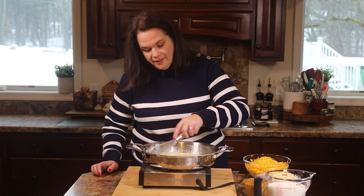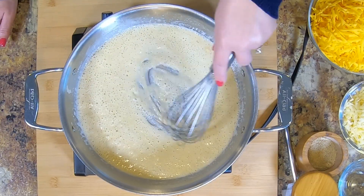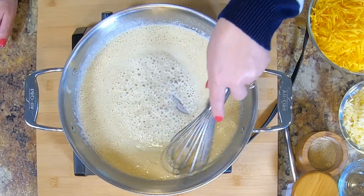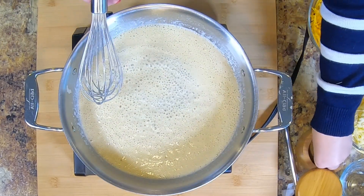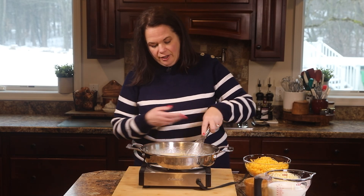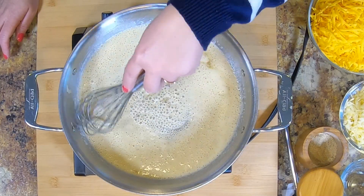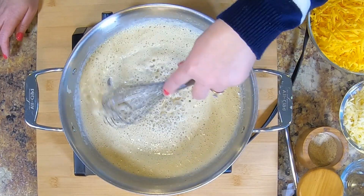I'm just whisking this until there are no lumps and it's nice and smooth. I'm going to season this — if you're using unsalted butter, you'll use a little more seasoning because you want to add the salt. But if it's salted butter, you can hold back on the salt. I love my house seasoning blend; it just adds a little something extra to everything I cook.